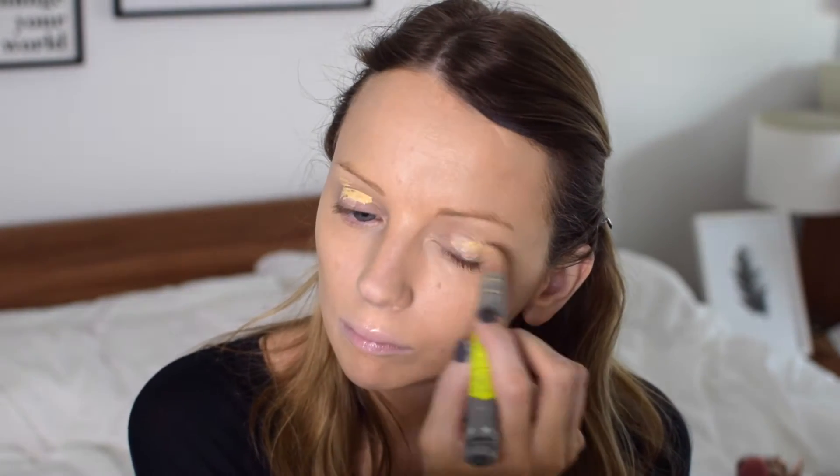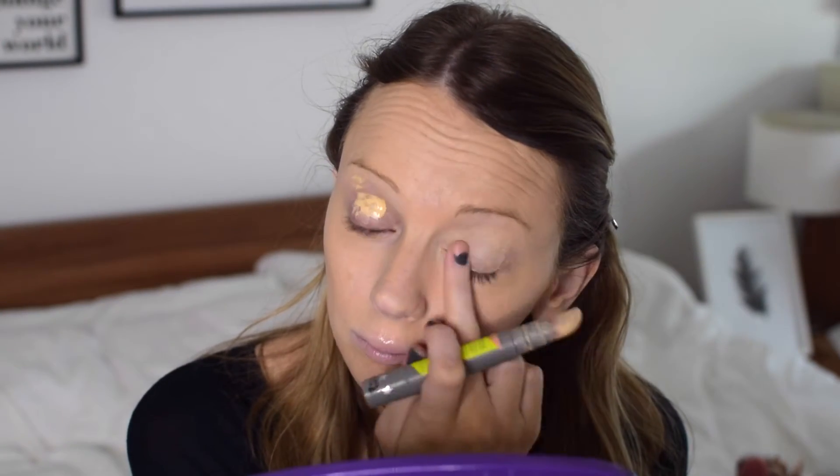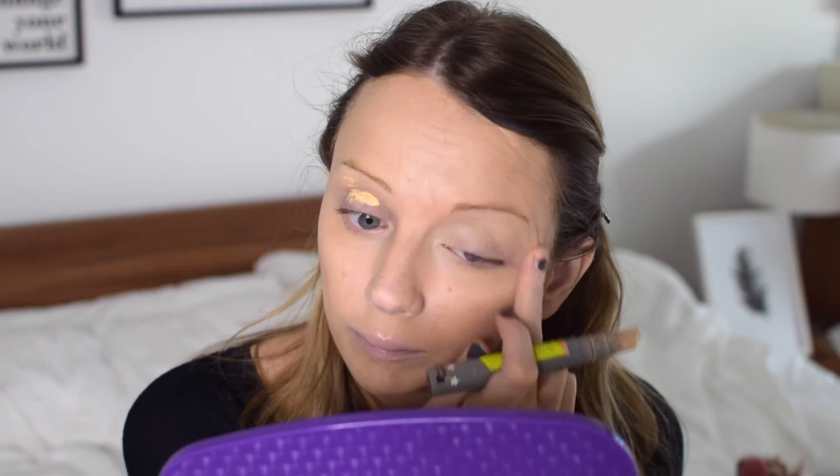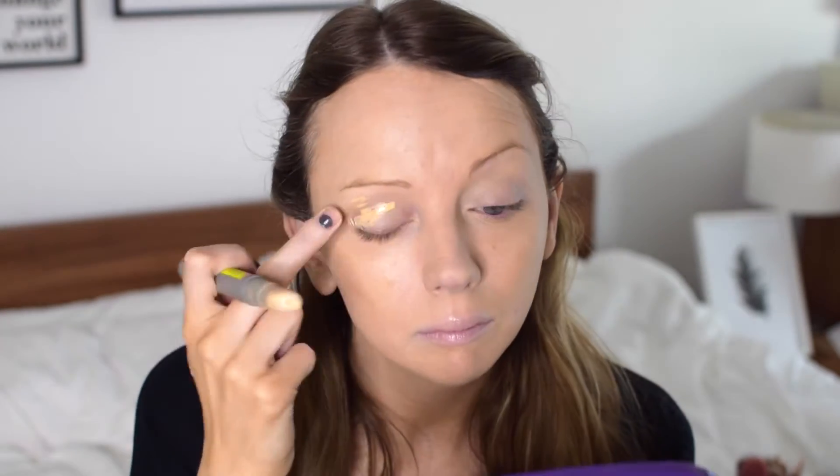I've just finished applying my foundation, which is the Giorgio Armani Maestro Glow, and then I'm going to get straight onto the eyes. I'm using the Benefit Air Patrol Eye Primer — I love this eye primer, it is so moisturizing and it has a cushion tip to apply it, so it just feels so great on your eyes.